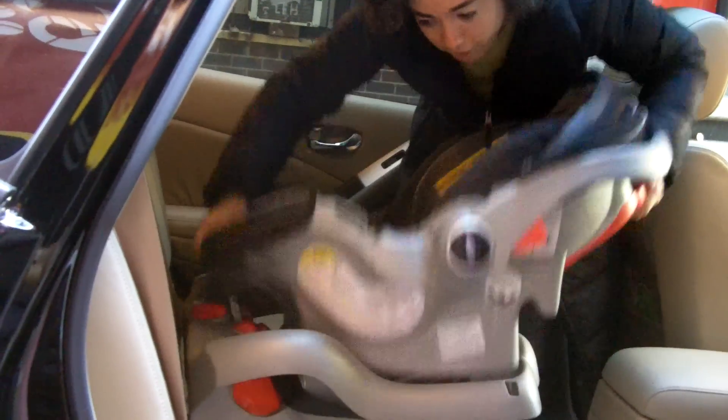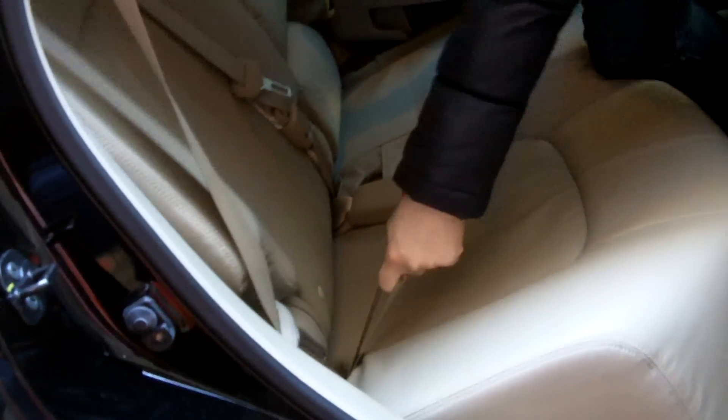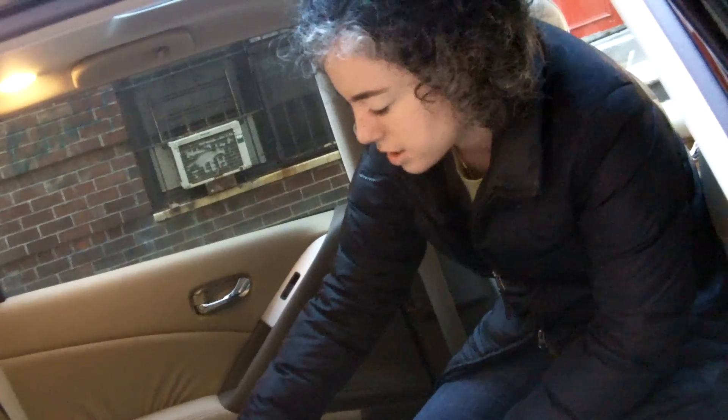Then remove the carrier. If your vehicle seat backs recline, the first step of your installation should be to recline the seat back. For this car, there's a lever to pull and it reclines back. We'll do the same thing on this side. If your car does not do this, that's okay — you can still get the seat tight. This is just a trick to get it tighter.